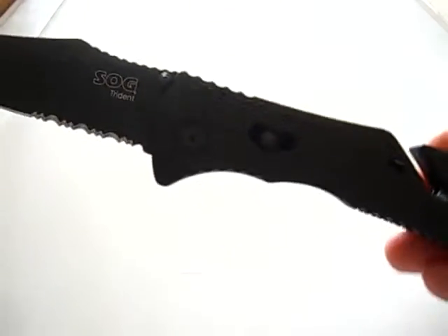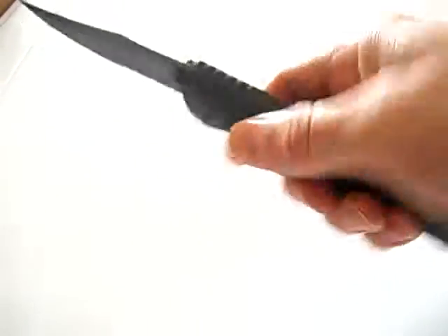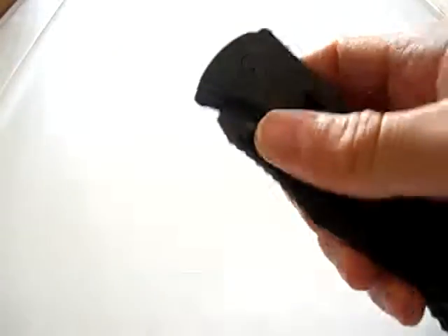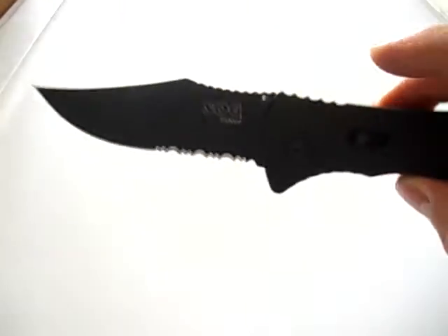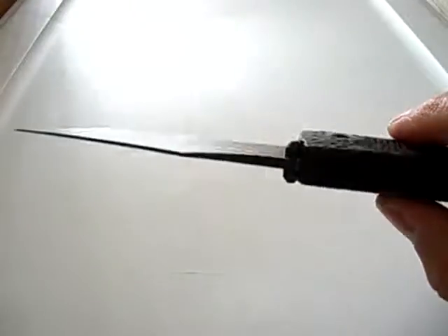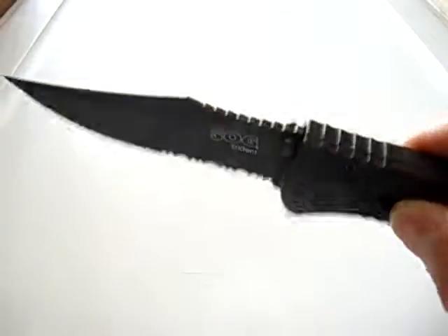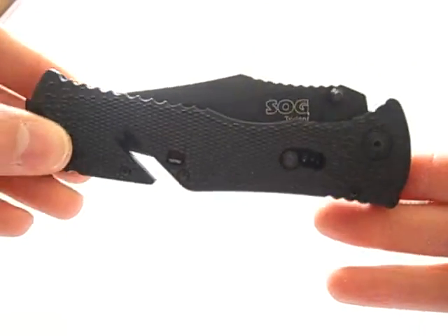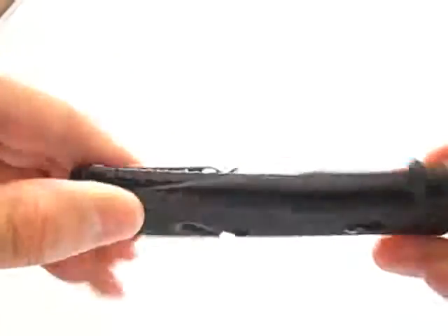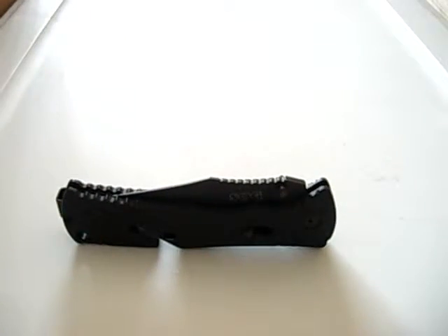Otherwise, it's a pretty lightweight knife — big, but lightweight. It's not a bad knife at all, could be better. Like I said, the Trident Elite is a much better knife; I think it improved upon this quite a bit. But otherwise, not too bad. Anyway, that's my review. Thanks for watching and God bless.